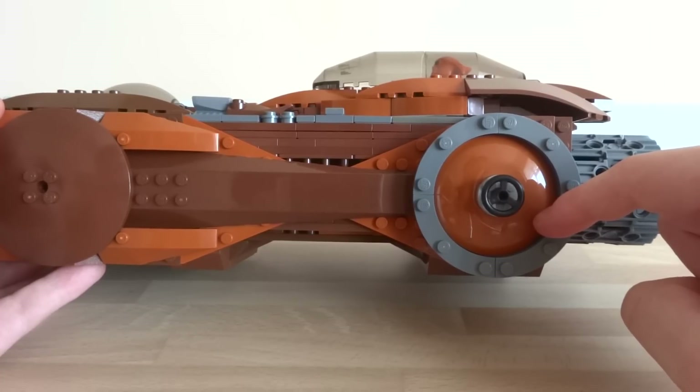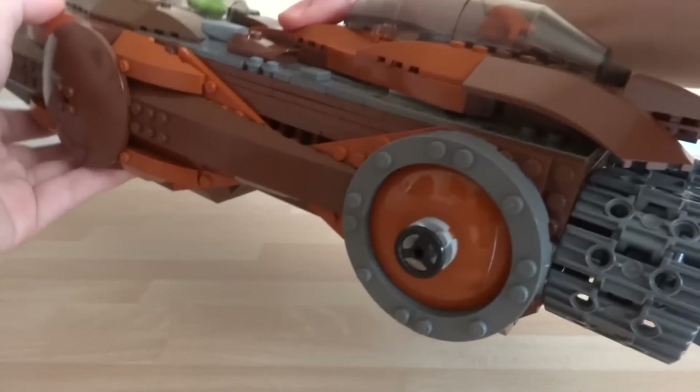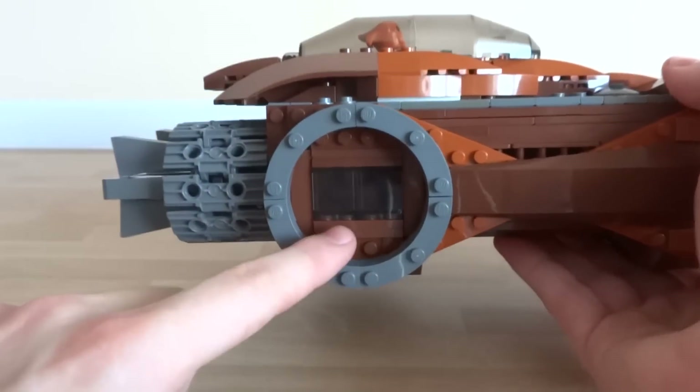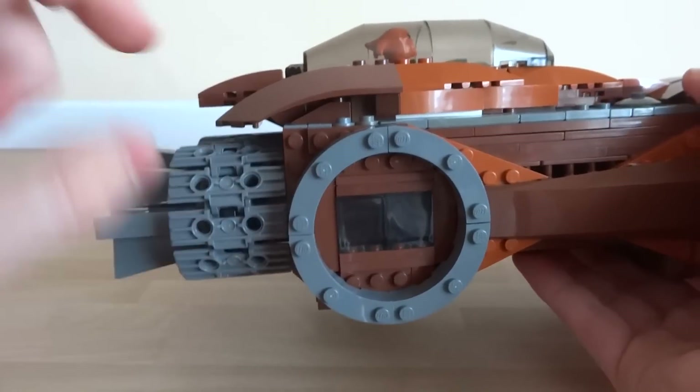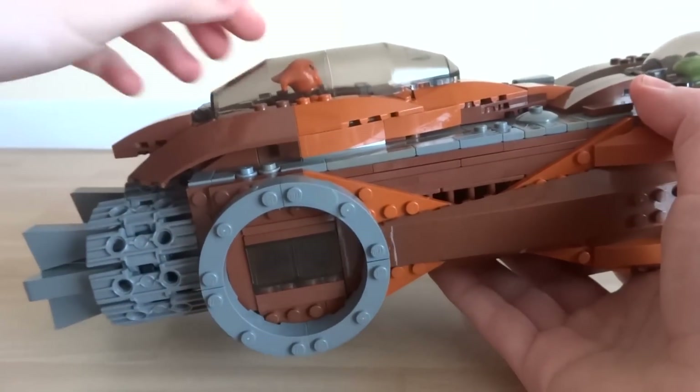Around the other side of the ship, this is one of the only non-symmetrical parts of the sides, and I've included a small window. You'll be able to get a better look at that once we take a look at the interior of the ship.